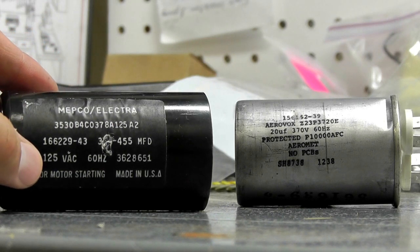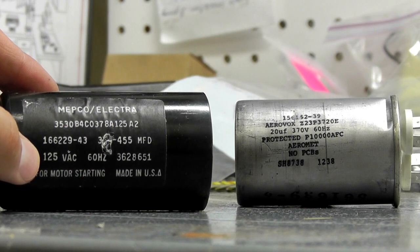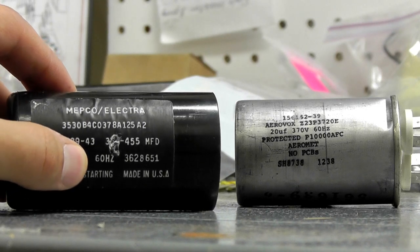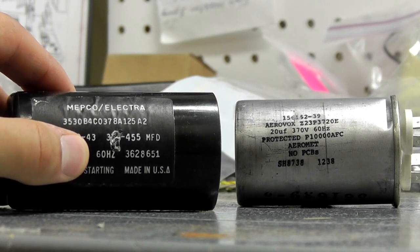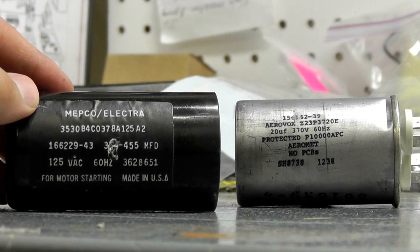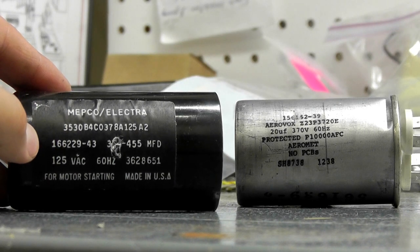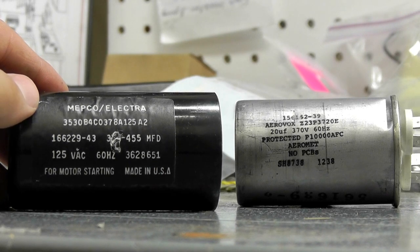Over here, 125 VAC volts, and of course 60 Hertz. Every North American motor typically runs at 60 Hertz. So those are the two identifiers you want to match up, and they have to match up identically and perfectly. You have to have the exact microfarad rating and voltage.